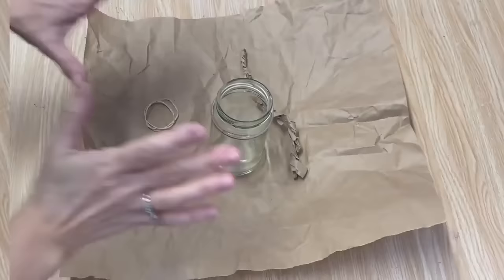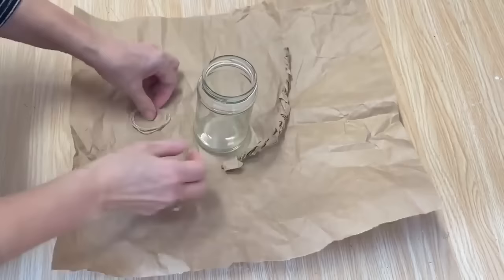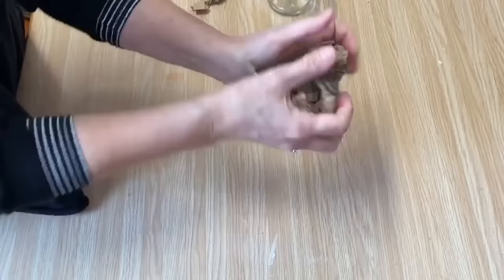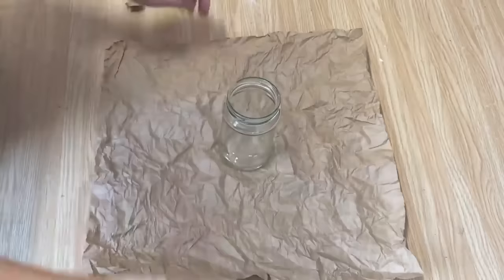This one is seriously so easy but it turns out so adorable. Cut a piece of packing paper a little bit bigger than your glass jar. I've just taken some and kind of rolled it and twisted it so it fits around the jar, along with some elastics. I'm just going to take this and crunch it right up to make it nice and wrinkly — it also makes it easier to work with when you've got it crunched up because it kind of softens it a little bit. I'm going to place the glass jar in the middle, get our elastics, and just gather it up all at the top.